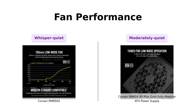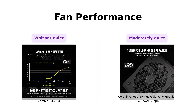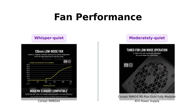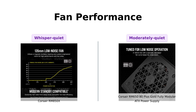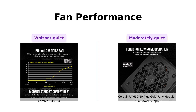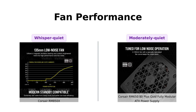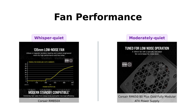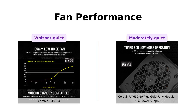When it comes to fans, the RM850X is equipped with a 135mm magnetic levitation fan, which reviewers say operates quietly and efficiently during high loads. This makes it a great choice for those who want a quiet PC experience. On the other hand, the RM650 has a 120mm rifle-bearing fan. While it's not completely silent, reviewers find it comparable to other fans in their builds, providing a stable and quiet operation. Both power supplies ensure your system stays cool without being disruptive.